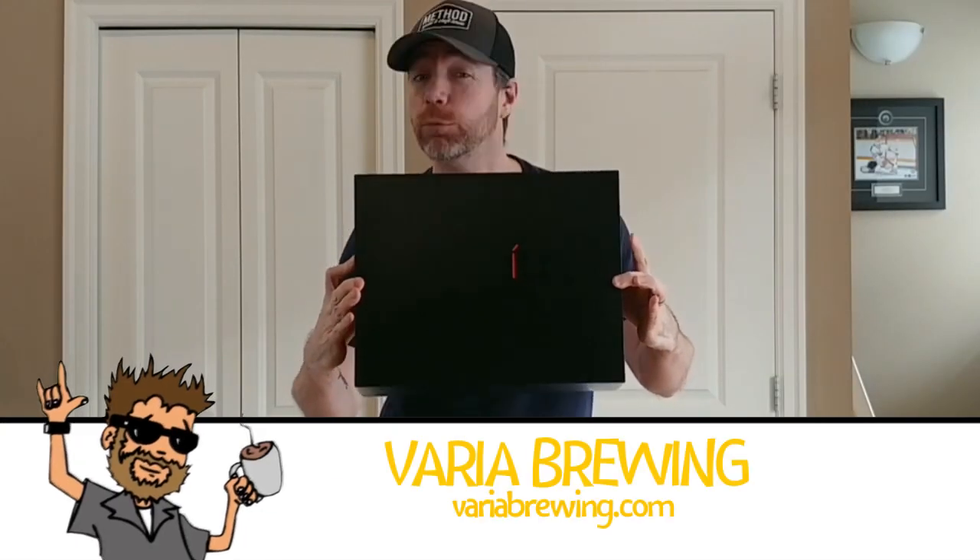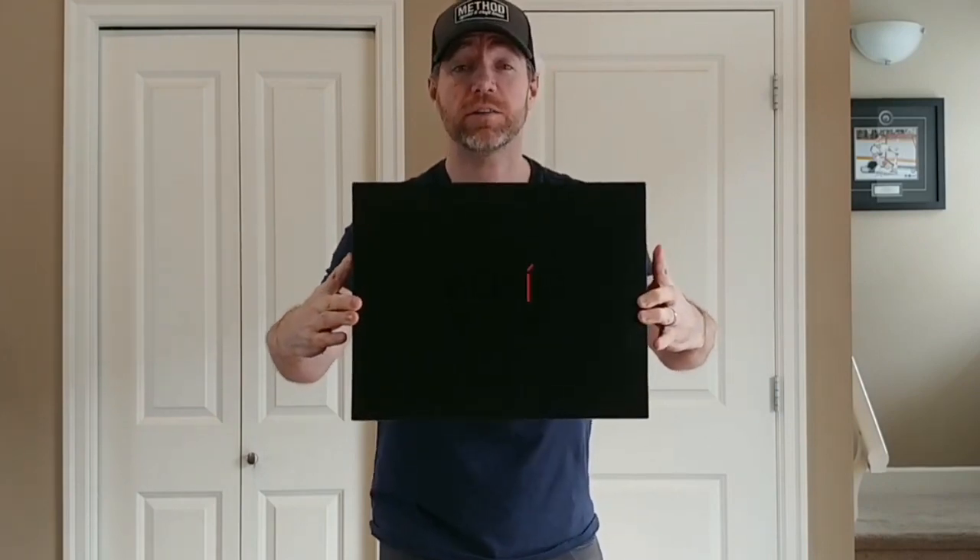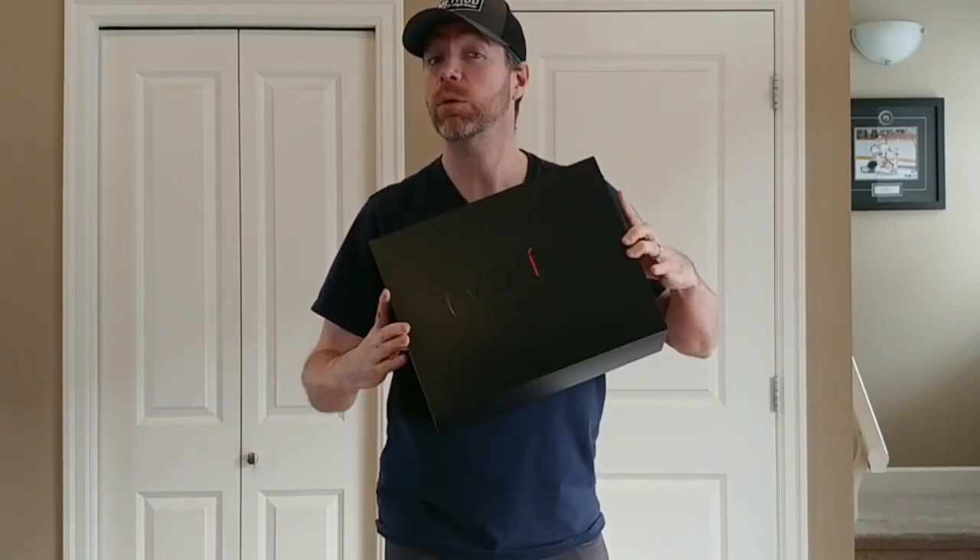Hey, it's Brenton on Tour and it is time to unbox the Varia Brewing 3-in-1 coffee maker from my friends at VariaBrewing.com. They sponsored the podcast and sent me some stuff for you guys to check out. I'm going to give one away when it's all said and done, but let's unbox this bad boy right now.